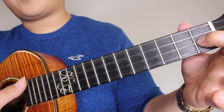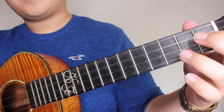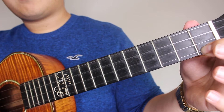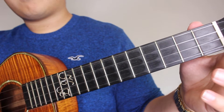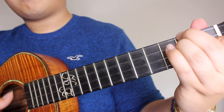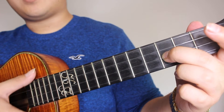So again, that section would be: 1st fret on the E, 3rd on the E, 1st fret on the A, open on the A, 1st fret on the E, D minor, and then 3rd fret on the E, strumming only to the E string.